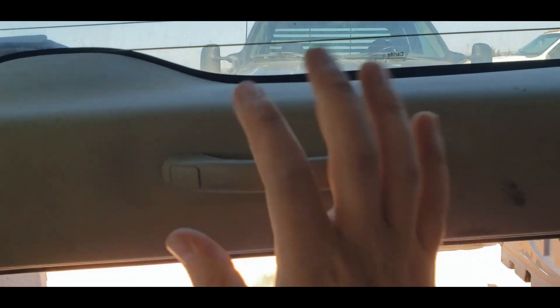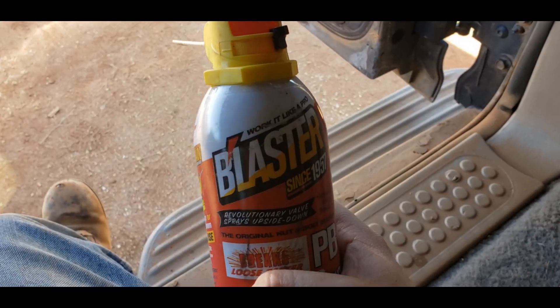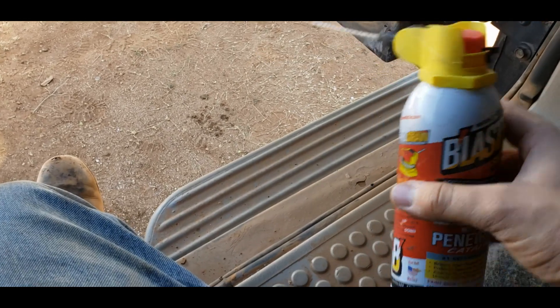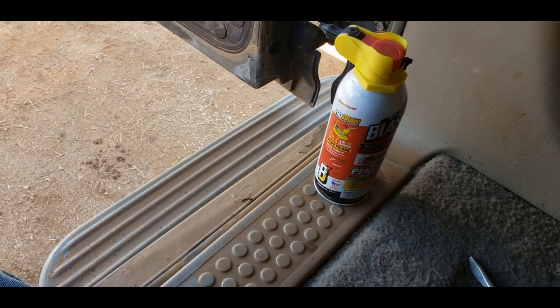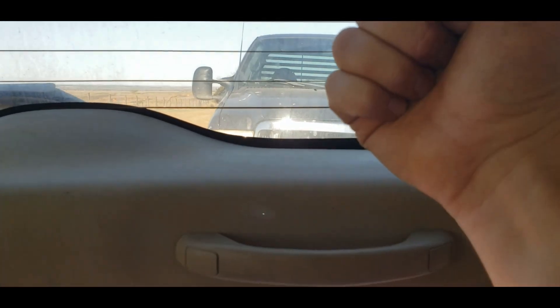Everything's back together. Got everything secured, and if we come out here to the latch — one-handed! I used PB Blaster on it. I got a whole bunch of it for pretty much nothing and since I got it for essentially free, I started using it. That's really nice stuff, that PB Blaster. Everything is nice and lubed up — works good. I can use one hand now; you used to have to use two hands, really pull on the thing, wiggle it around and then lift it up. It's a lot better now. Got all the trim back in; the handle's on and tightened down. I'm going to call that successful.